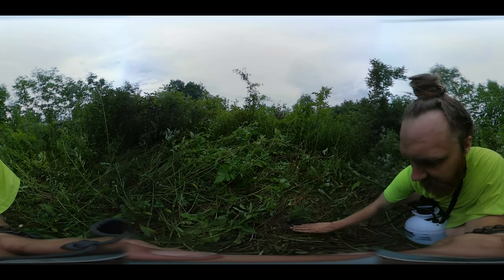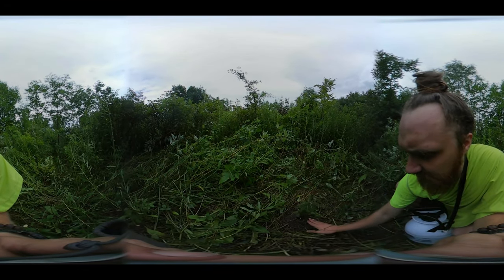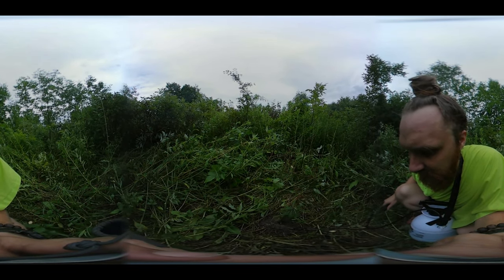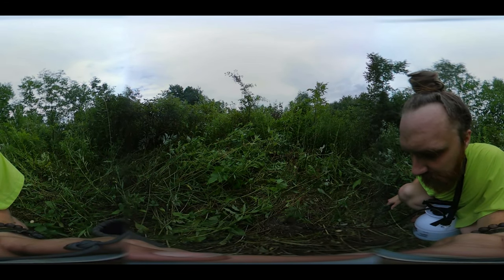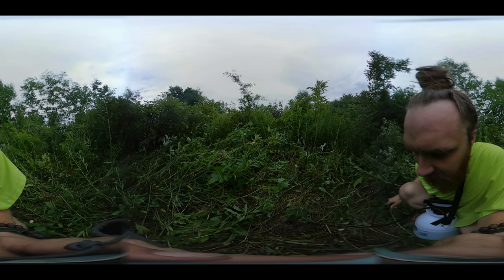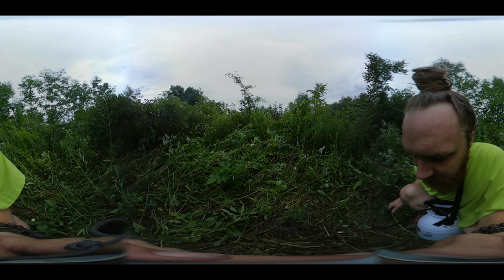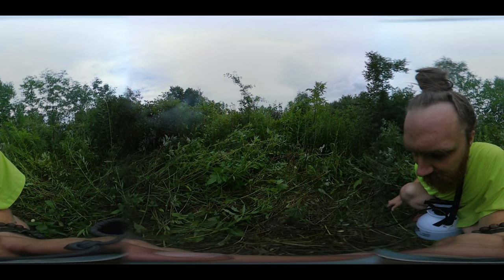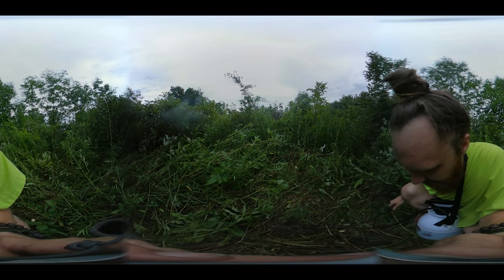Right now I'm just watering it with some fertilizer water. It's got a 1-1-1 on the NPK spectrum, so it's just a balanced fertilizer, and we're just soaking it in. This will just help get it started in its new home.